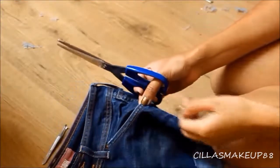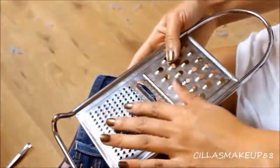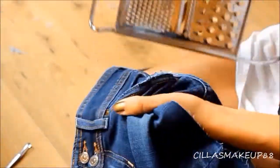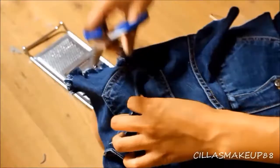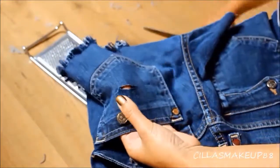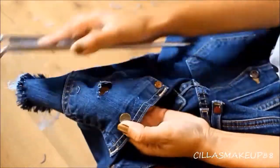I'm also going to distress my pockets and make holes wherever I want — just be creative and make your own unique pair of denim shorts. I know that fall is coming up but I love to wear denim shorts year round — not really in winter, but in fall I also like to wear denim shorts with tights or leggings. So just have fun with it!